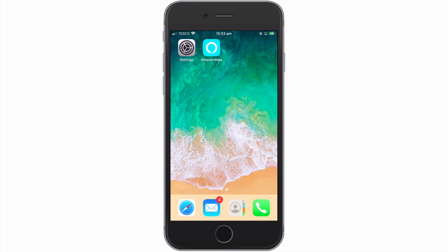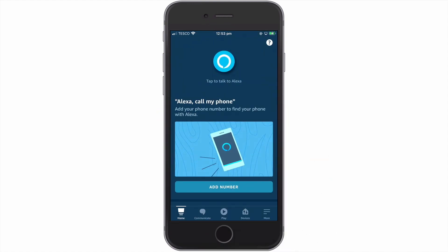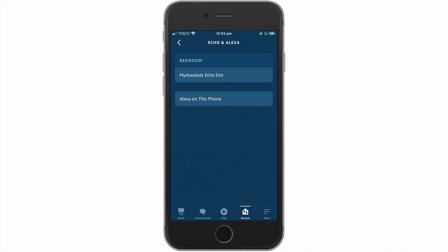First, we need to open the Alexa app. We now need to locate and select Devices. From within Devices, we need to locate the Amazon Echo device that we are looking to deregister and factory reset. In this example, we will do this by selecting the Echo and Alexa icon and then, from the list that appears, choose the device that we wish to factory reset.